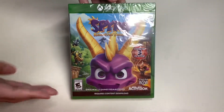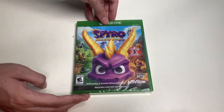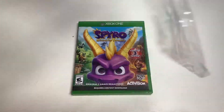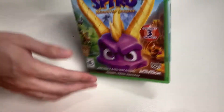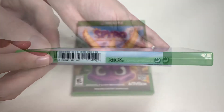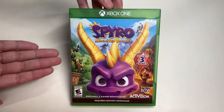With that being said, let's finally go ahead and unbox this thing. I've already removed the plastic shrink wrap from the game case. Now all we have to do is remove the Xbox certificate of authenticity - one of my favorite words, 'authentic.' I've already removed the certificate of authenticity, so make sure you add that to your collection.